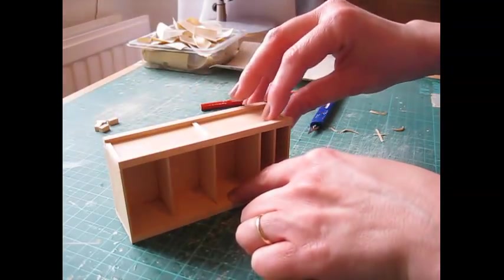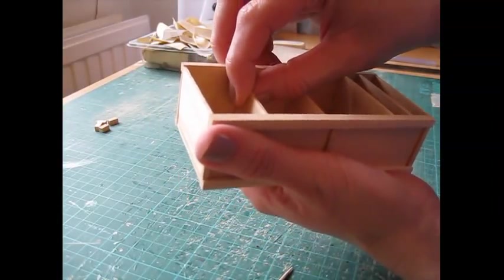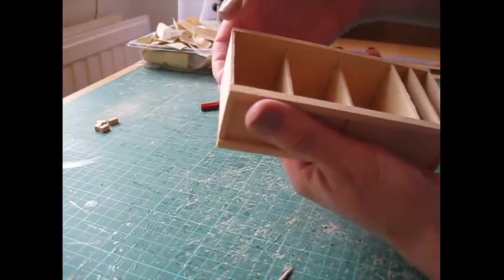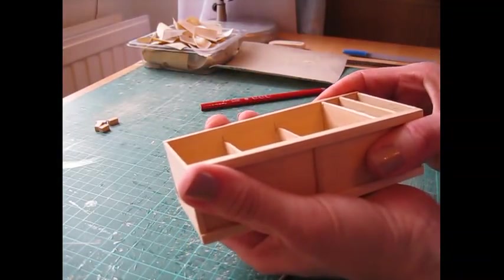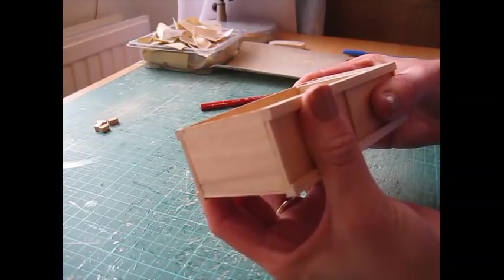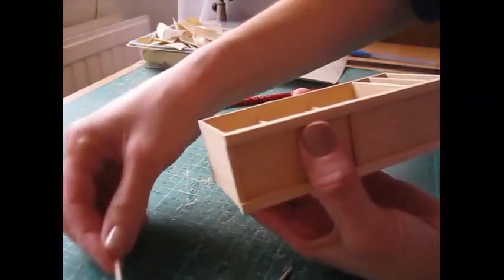Make sure all the front edges are flush with the front legs, squeezing everything together and checking that everything is staying in line as you move it around. Remove any excess glue from inside. Use masking tape pulled quite tightly to hold the assembly together — a few strips straight over the side to side — to hold everything nicely in position while it dries.